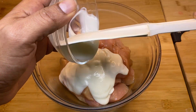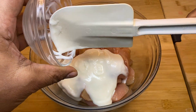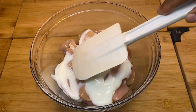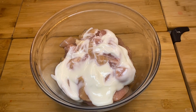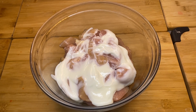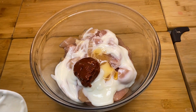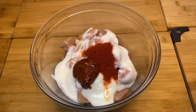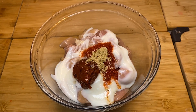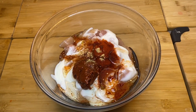Chicken breast. We put it into the bag. There are lots of different kinds of spices. I'm going to add tomato paste, chili powder, and ginger.